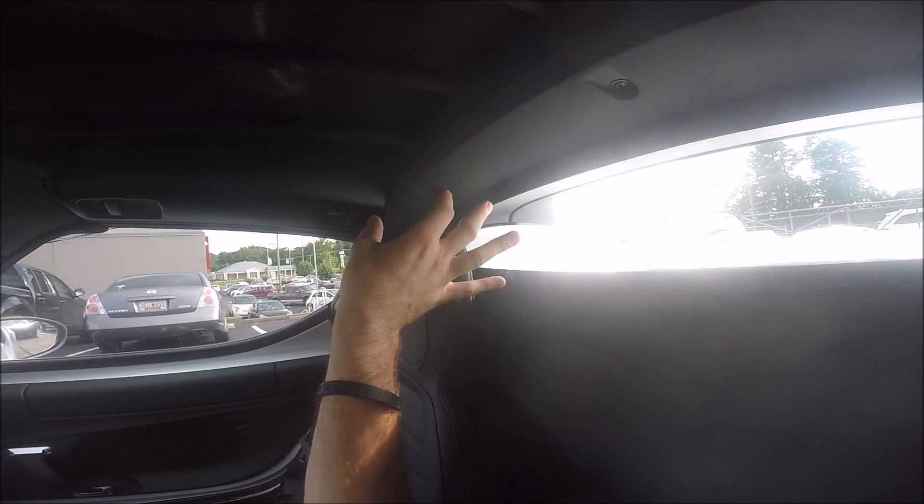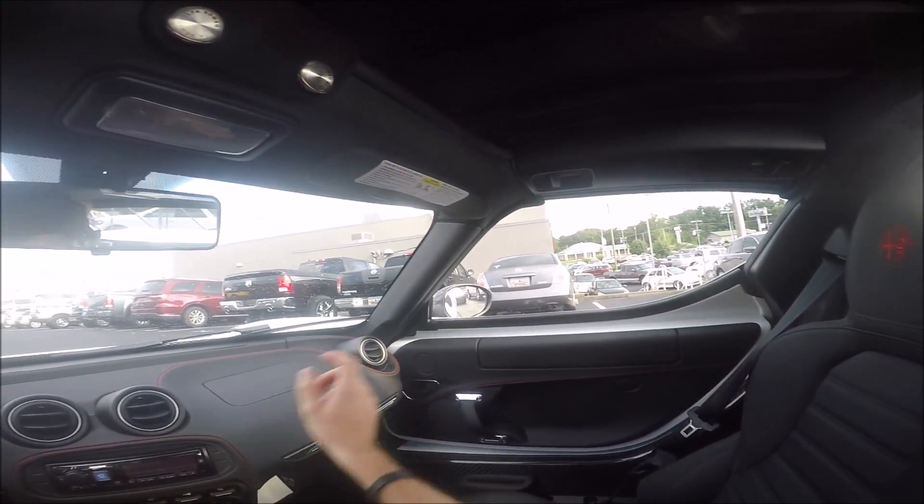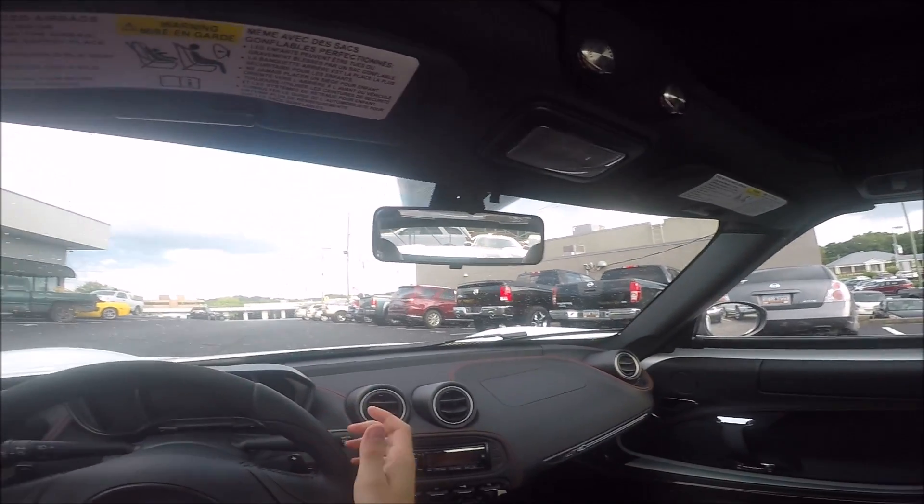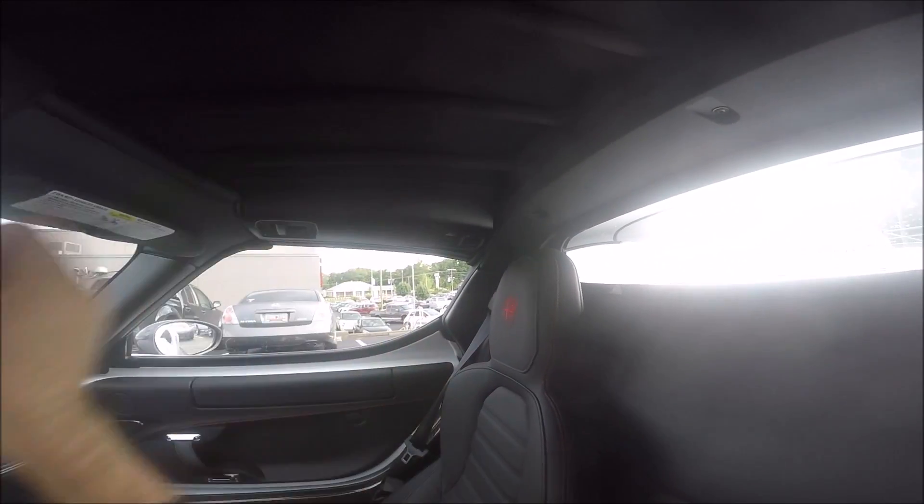Not too much of a blind spot there. Of course you have your side mirror — you can see my beautiful Lotus there — and you don't have too much of a blind spot back there. So overall, for a very small car you have great visibility. Taking the roof off doesn't affect anything; this window in the back is fixed.